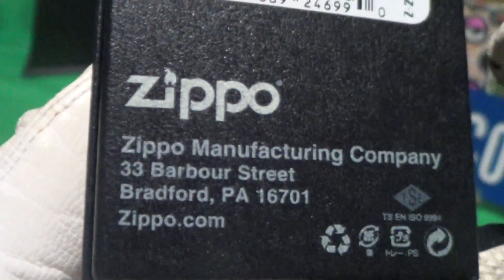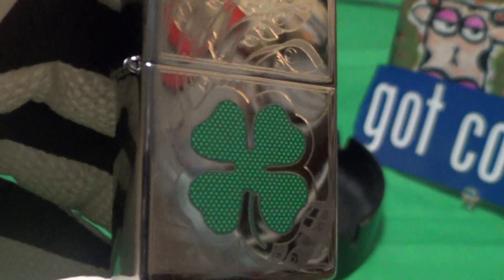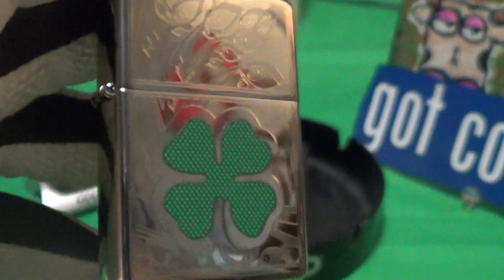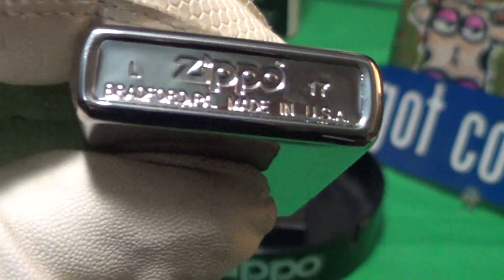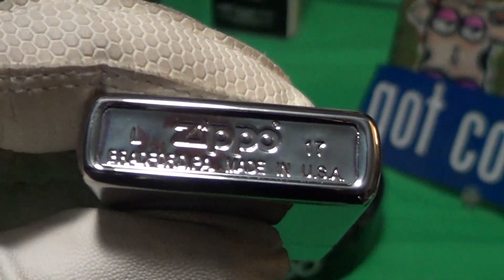Made in Bradford, PA. The CL VR actually stands for clover — it's a green clover on a high polish finish of this Zippo. This one was made in what looks like December of last year. It's got good stampings.